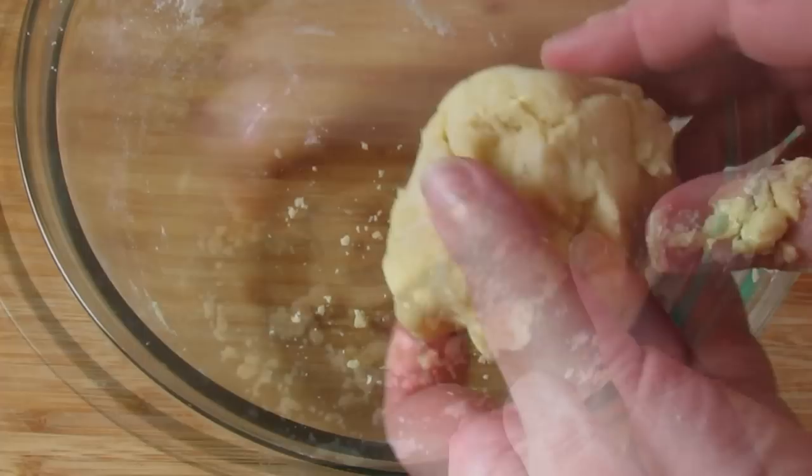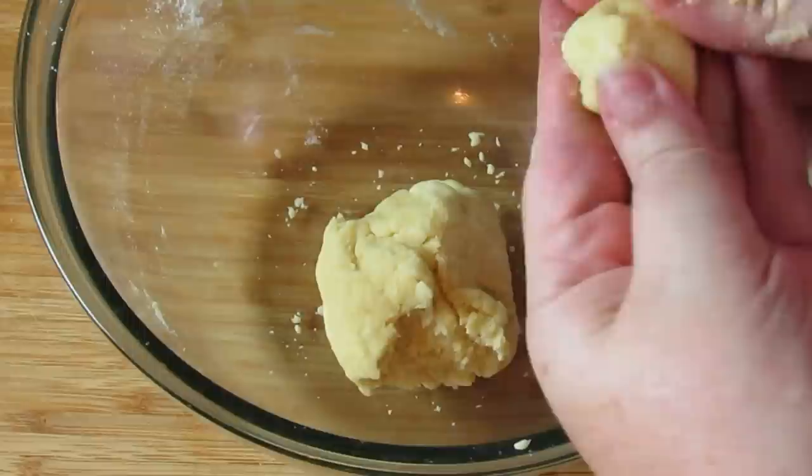Break it into roughly walnut-sized pieces. This will make about 12 dumplings. Roll them into balls.